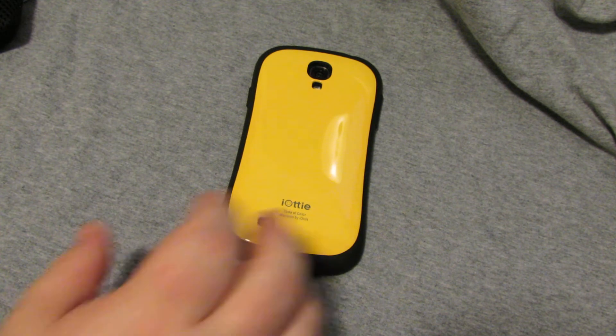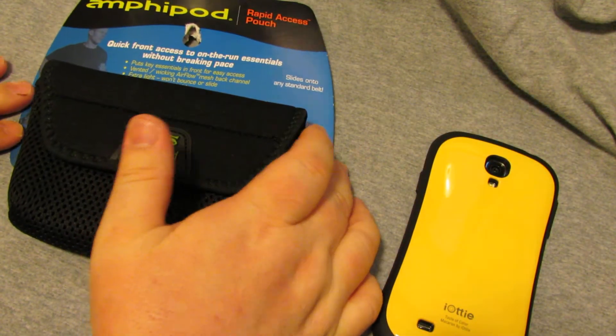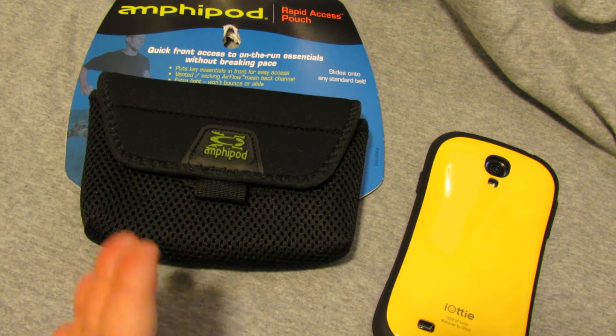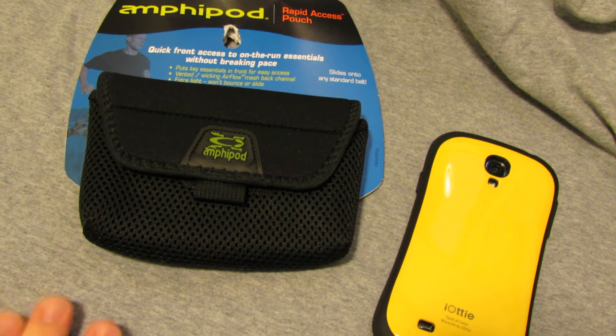While out searching yesterday, I found this — the Amphropod case. This is a nice little neoprene case. The company seems to make things for runners and so forth. Picked this up at REI for $13.50.